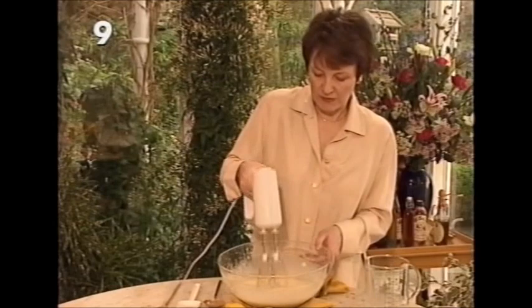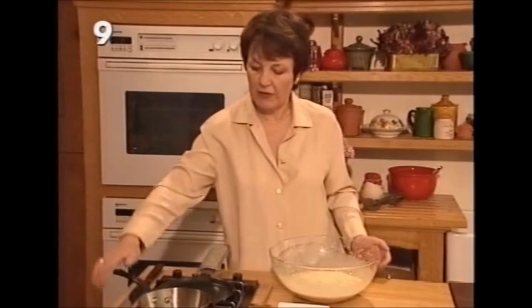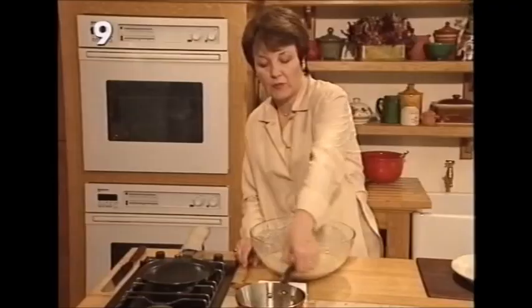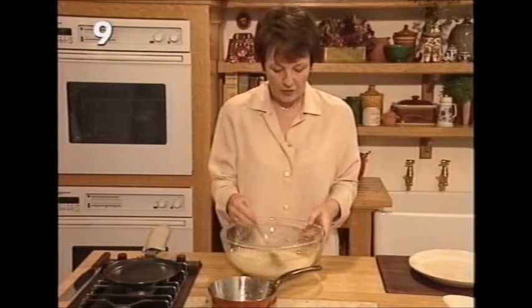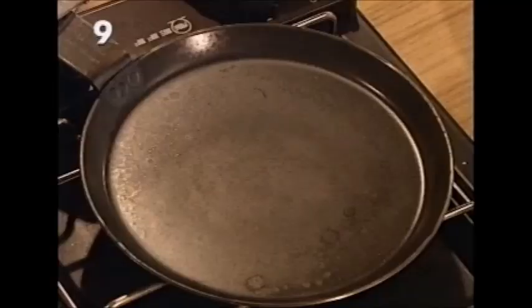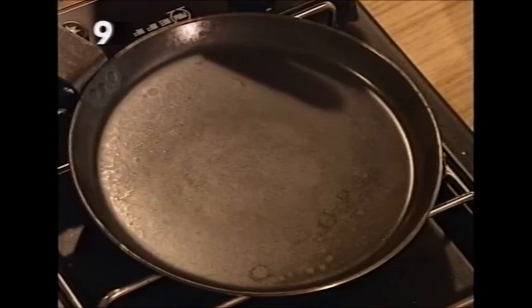As soon as the batter is completely smooth and lump-free, it needs one more ingredient before we can make the pancakes. I have two ounces of melted butter in a saucepan; I'm going to add two tablespoons of that to the batter, which gives it a lovely bit of moistness. Then over on the hob at a gentle heat I've got a pancake pan — seven inches in diameter — which I'm now going to turn up to high heat.